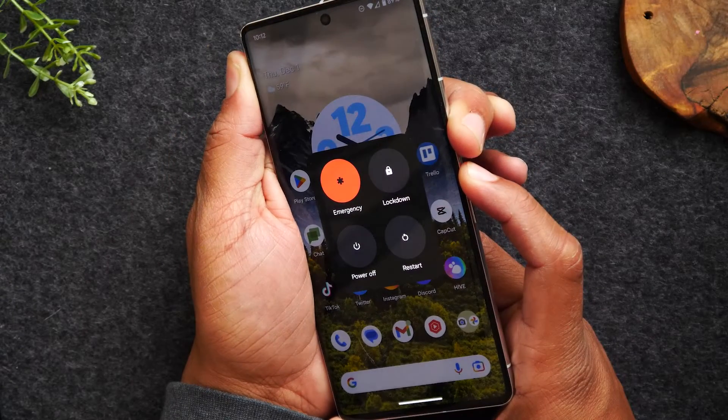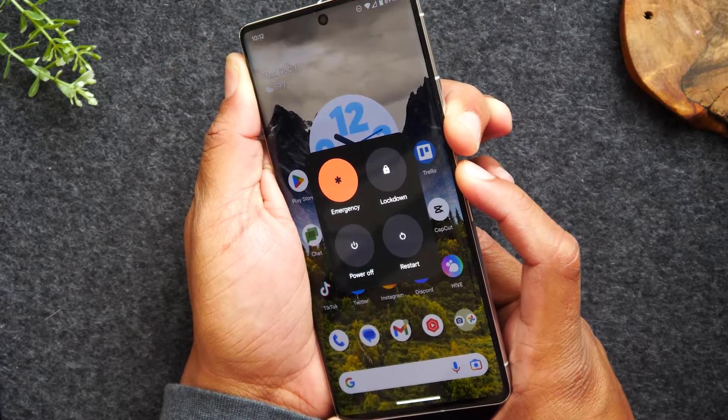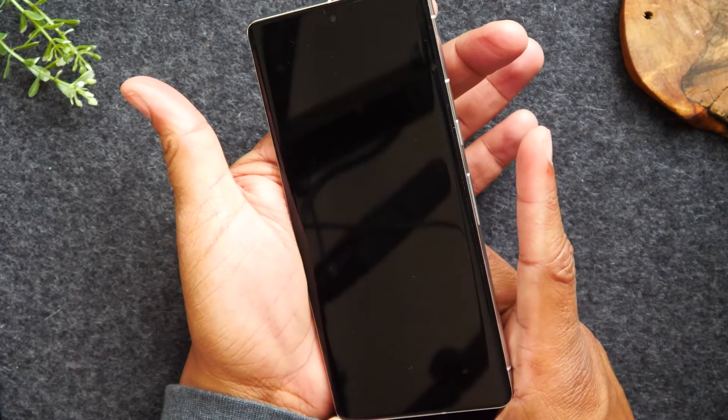Now you'll see a screen pop up that's going to give you some touch options. Obviously if the touchscreen is not working you won't be able to touch those buttons, so just continue to hold these two buttons until the screen goes dark.